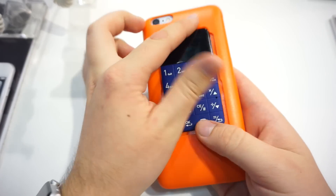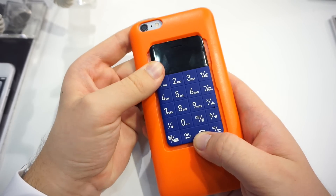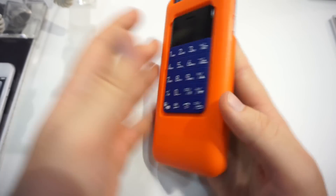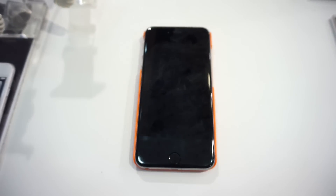That's the Talkcase T1. I think this is a pretty crazy idea — a phone for your phone. How do you like it? Let us know in the comments. Would you buy such a thing? Let us know. I'm Daniel here at Computex 2015 from MobileGeeks. Thanks for watching.